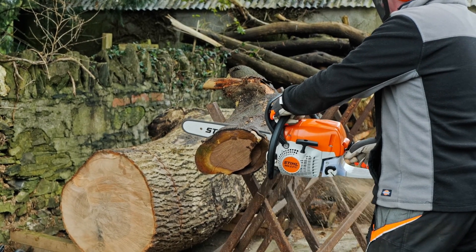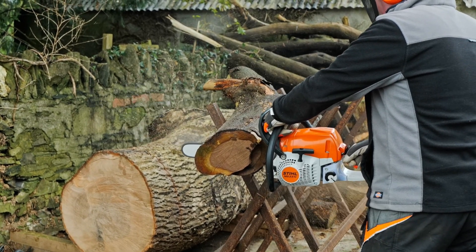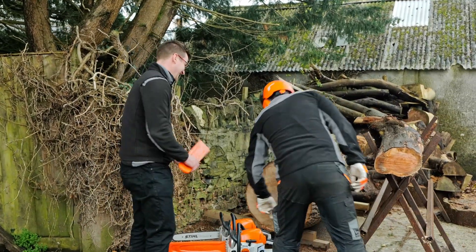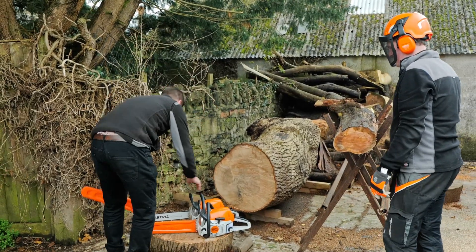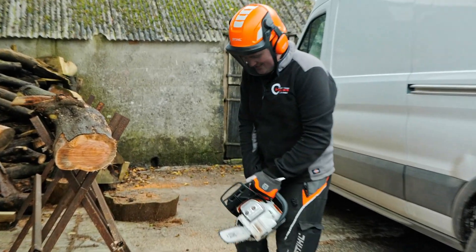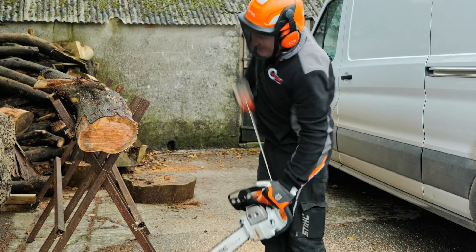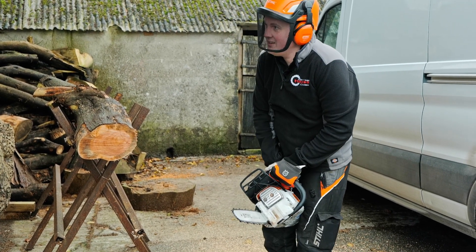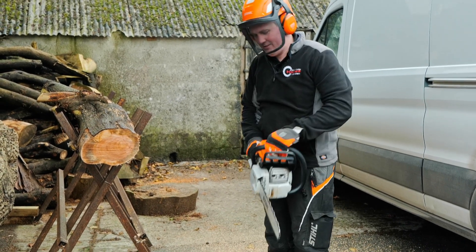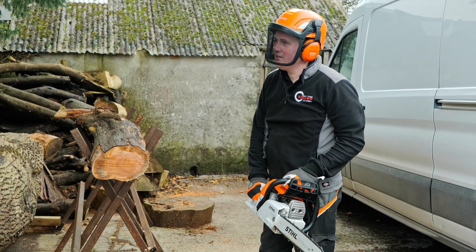Ryan is going through the log. Now, which saw would you like next? The other one. Stand by your timber! Don't forget we've got a competition coming up for our next subscriber giveaway. We're counting again — six, seven, eight, nine. Nine pulls on the Motor Mix at the moment, though it is cold today. Both saws now running.